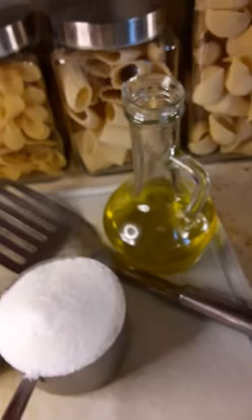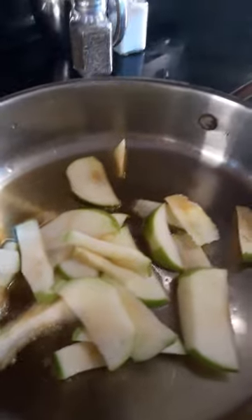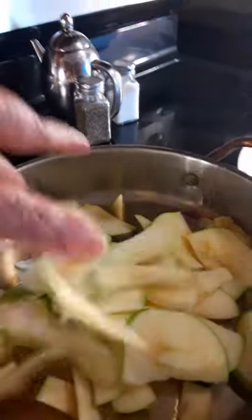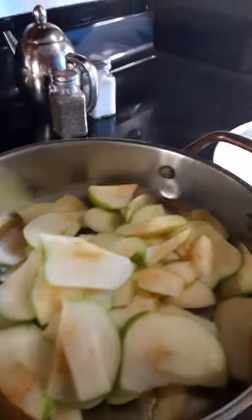You start off by getting your pan hot. Take your oil — just a little bit. You don't want the apples to be real green. Then to the hot pan, you put your apples and you want to hear a sizzle just like that. This recipe probably takes about 20 to 30 minutes — I don't know if I'll be able to film the whole thing at one time but I'm going to try.